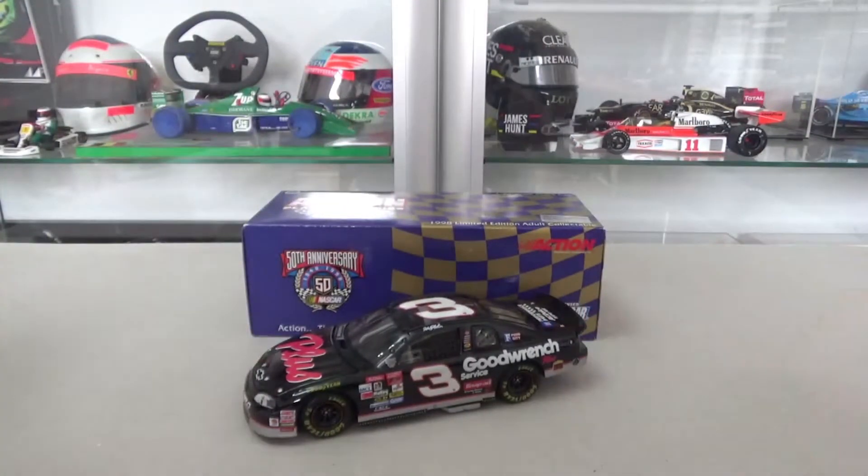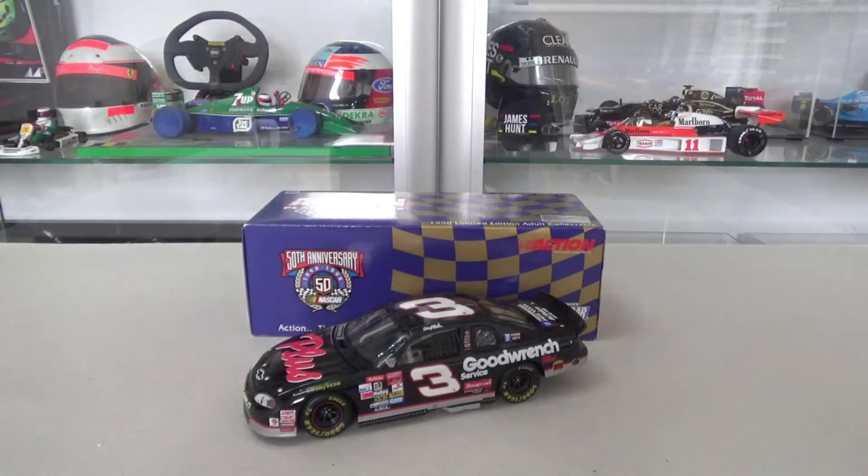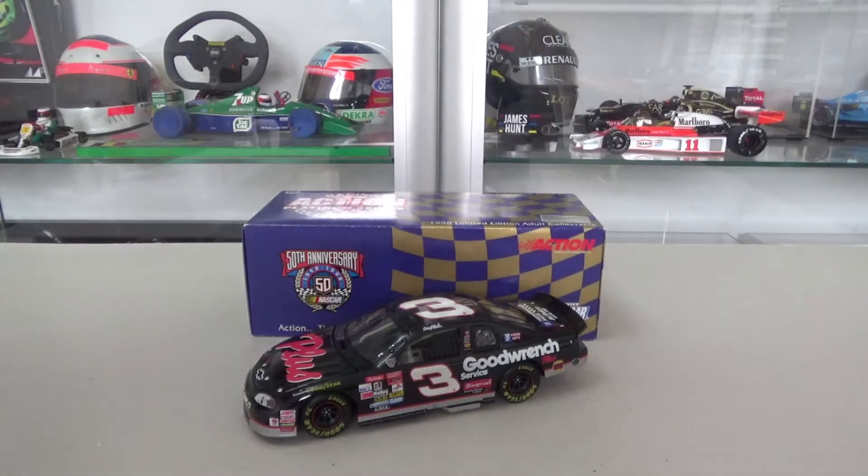That was the quick unboxing of this model. I'll probably do a review later. I hope to see you soon in that video or else in another one — thanks for watching, I hope you enjoyed, and see you later.